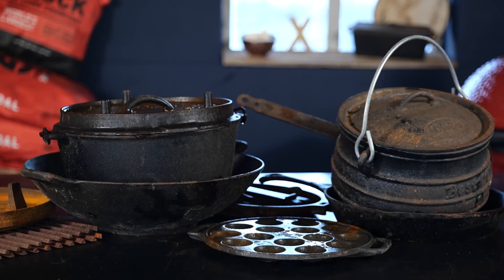You have to take good care of cast iron, otherwise you're gonna end up with a rusty mess like this. There are two types of issues you can have with your cast iron: one is rust, and the other is old seasoning. Both you want to get rid of, but both require a different approach.